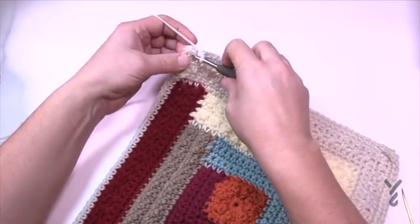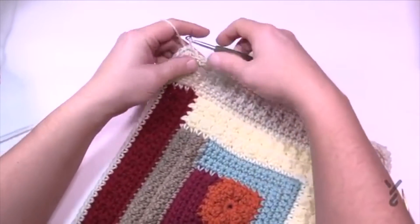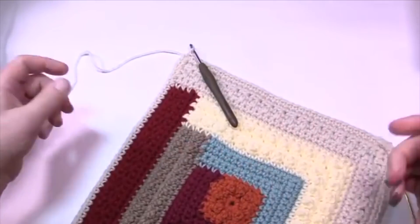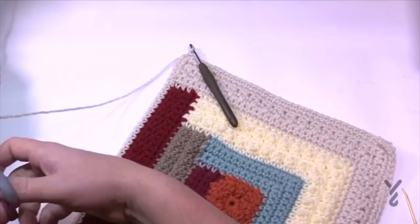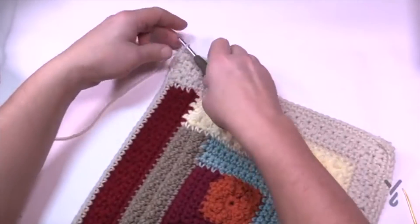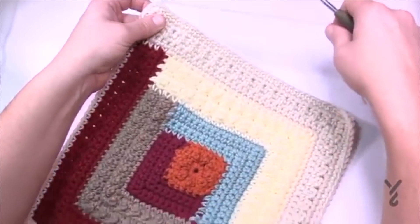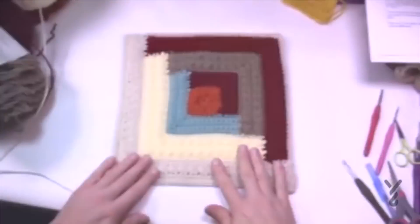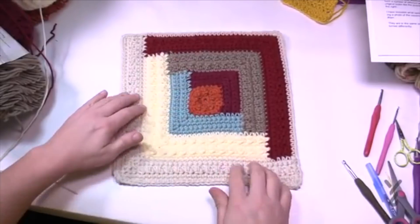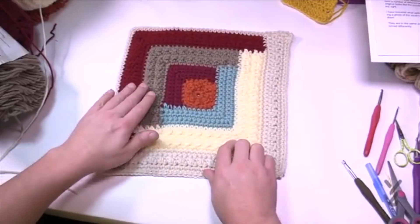For the border version: slip stitch when you get all the way back around — really no issues at all, quite easy. I'm so surprised how easy this pattern is. I love it. Fasten off, weave in ends, then we'll talk about joining and I'll demonstrate an invisible join that will serve your interest best. Zooming out — we're ready to do the joining process.